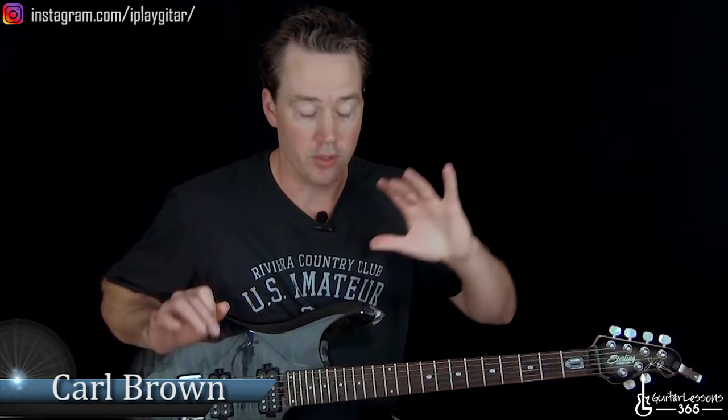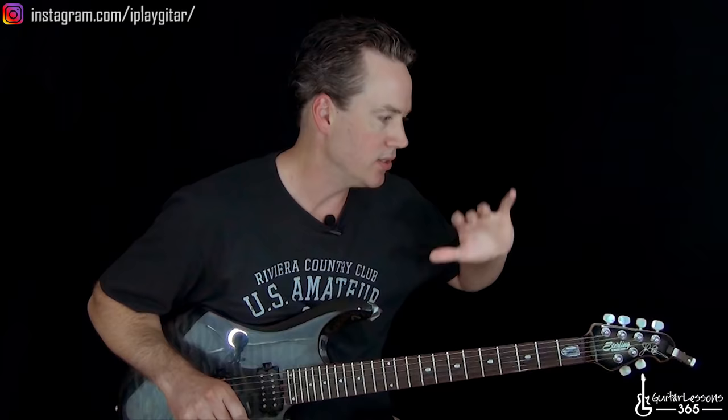Hey guys, it is Carl Brown from GuitarLessons365.com. Today we are going to do the solo for Tornado of Souls. It's pretty much a tornado of solos, yes. But it is an absolutely insane solo. It's going to be a lot of notes. Marty Friedman is just an absolute monster guitar player, and some of his solos, especially this one, are obscenely difficult to play.